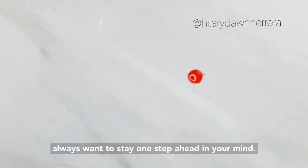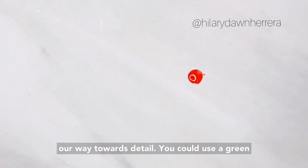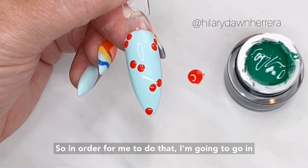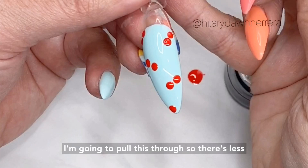I know I'm going to want to do stems next. I like to do the basic shape and then work towards details. You could use a green art gel or even a black art gel at this point. Since it's summer and we're not afraid of color, we're going to use our green art gel. I'm going to go in and wipe this off the brush's edge — I need less on my brush so I can do a thinner line.